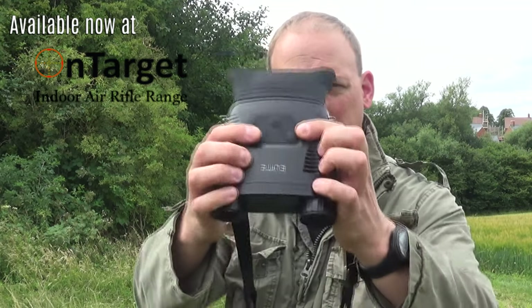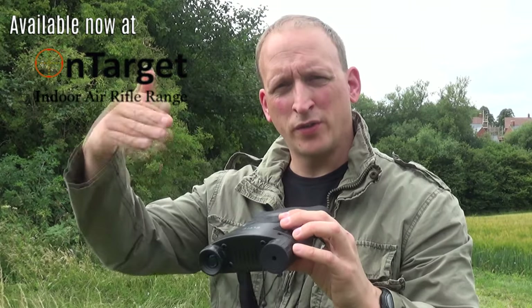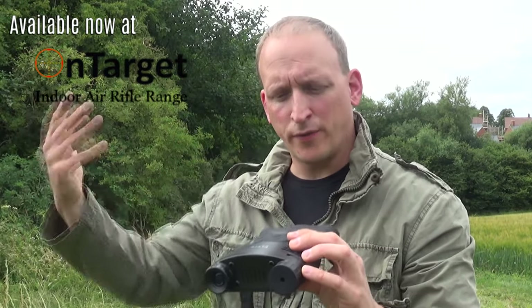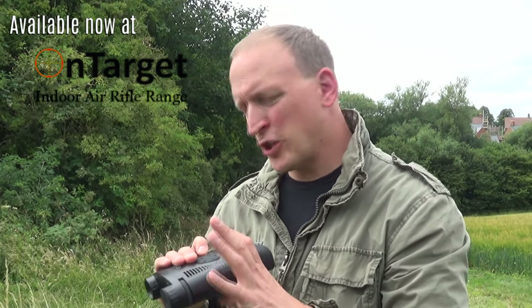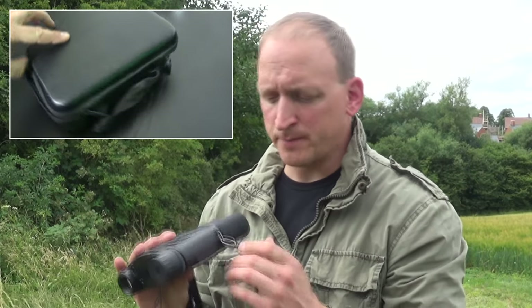The infrared button on the top cycles through levels one, two, three, and off. The operation is very simple: one click to power on. Now, good or bad, I'm not a fan of the single click on because you could easily knock it when you put it in your bag. But it does come with a hard case, so you can put it away and stop accidentally knocking the button.